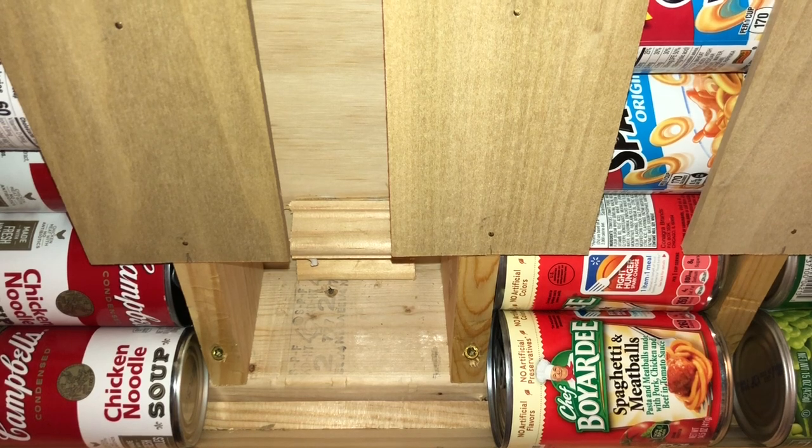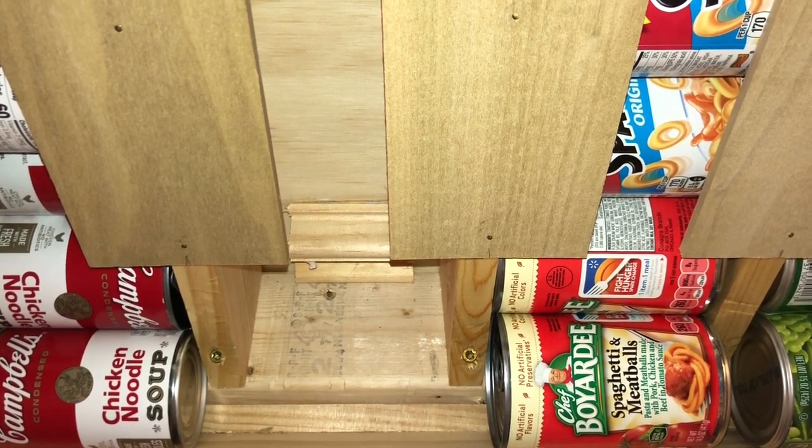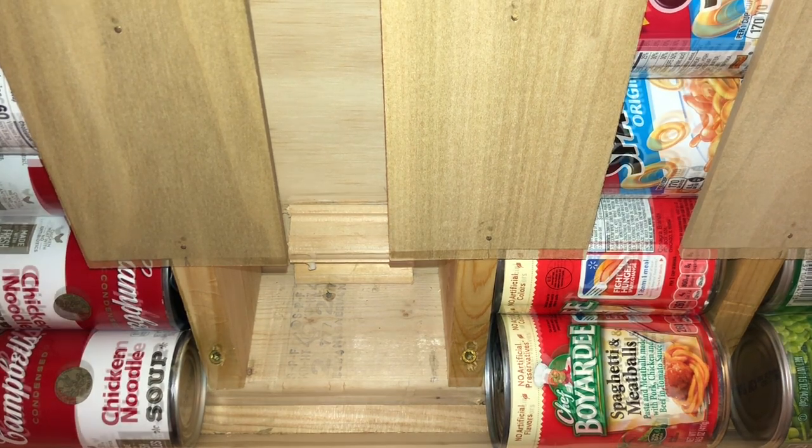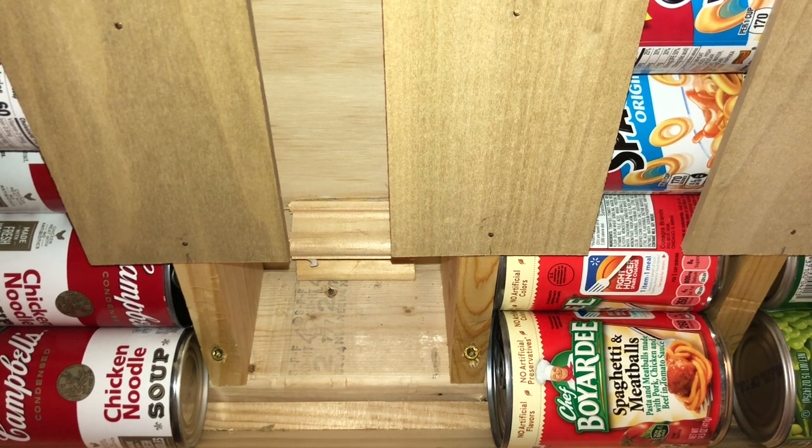Here's a little close-up of some of the construction. As you can see from this empty column at the bottom, there's a little bump-out, and this is simply to help push out the can a little bit to make it easier to pull out.